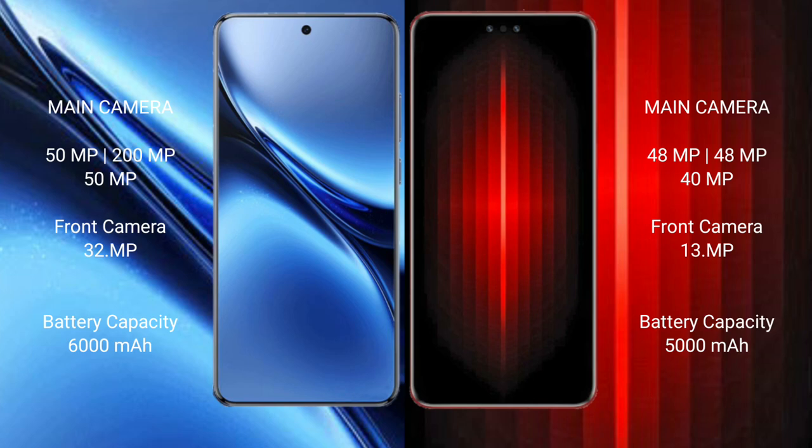Vivo Mate 60 RS Ultimate features a rear triple camera setup: 40MP plus 40MP plus 40MP, with a 30MP front camera. Vivo X200 Pro has a 6000mAh battery with 90W fast charging support. Vivo Mate 60 RS Ultimate has a 5000mAh battery with 88W fast charging support.